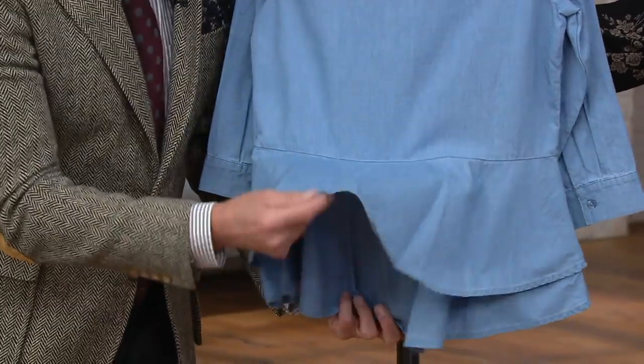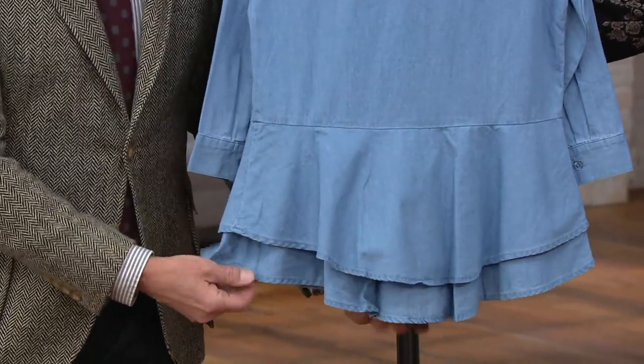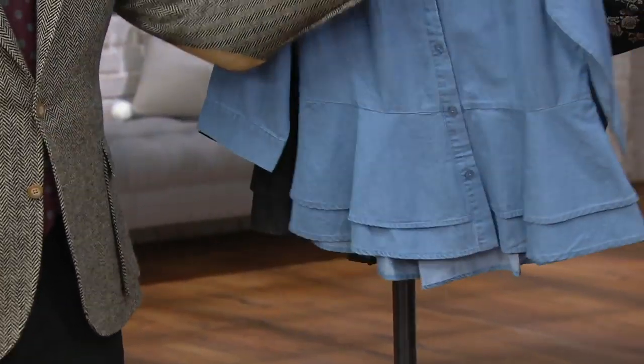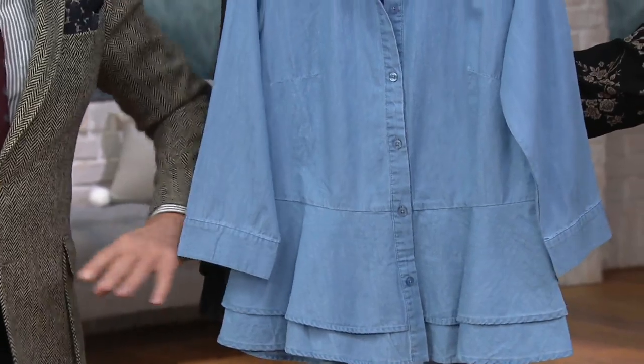This is just enough to give you that accented waist. And then it's two full layers, so you're getting beautiful coverage. It's a little bit longer in the back, which I always think is very flattering — particularly in a peplum, because otherwise it cuts you in half.